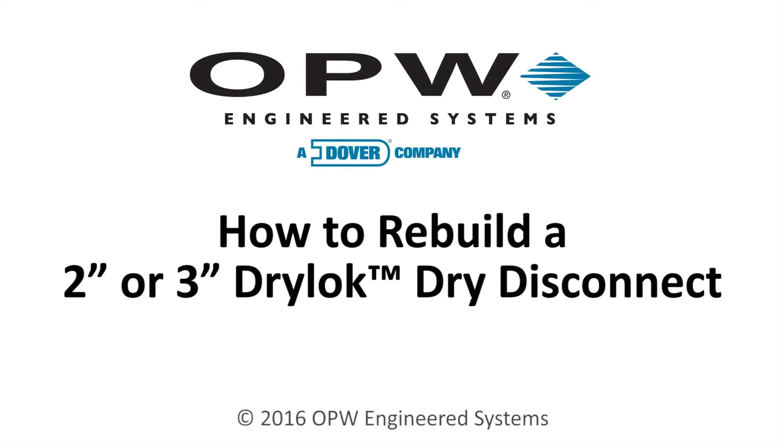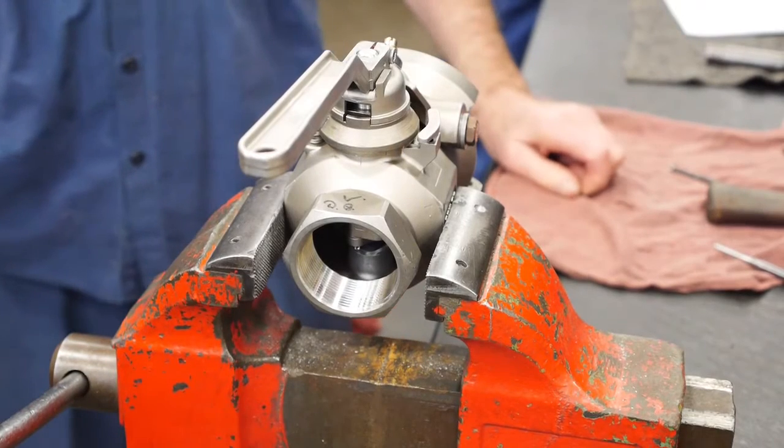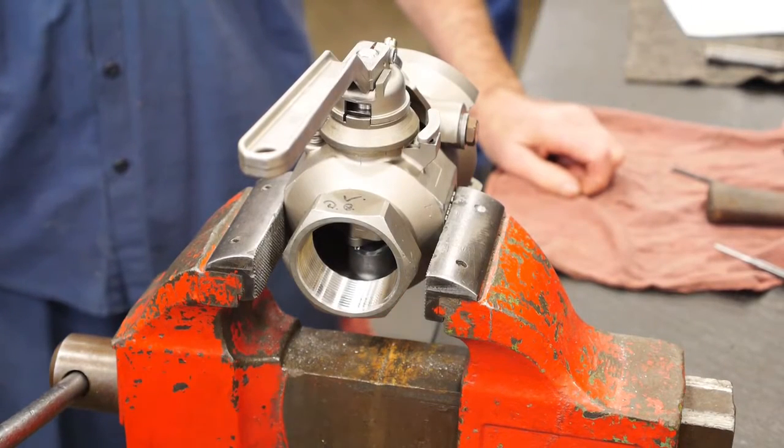In this video we will be showing you the proper repair instructions for the 2 inch and 3 inch dry lock dry disconnect. Remove coupler from service and clean before attempting to disassemble the unit. Do not leave pipe or fittings attached to coupler because it will be necessary to reach in the threaded unit of the coupler to disassemble.